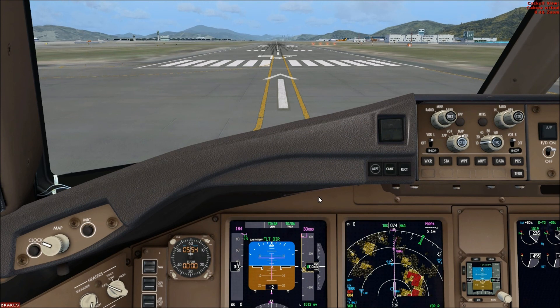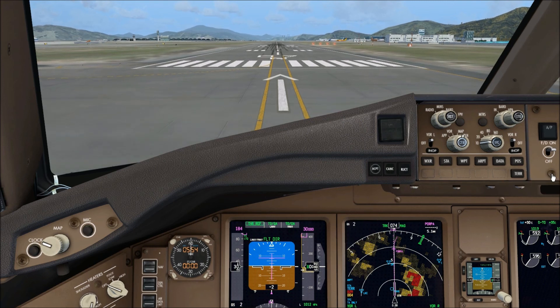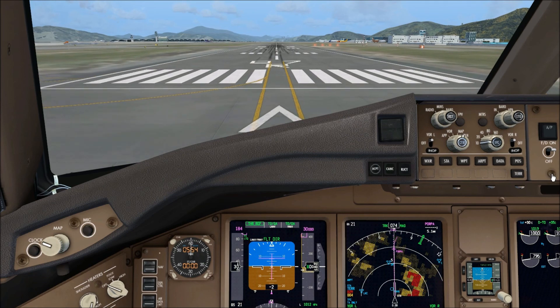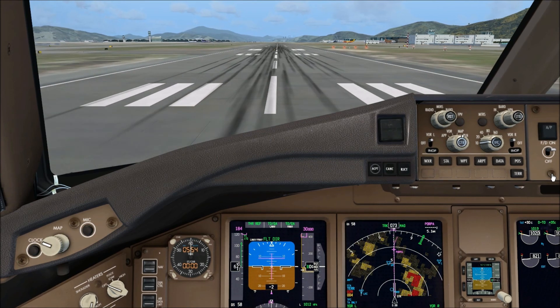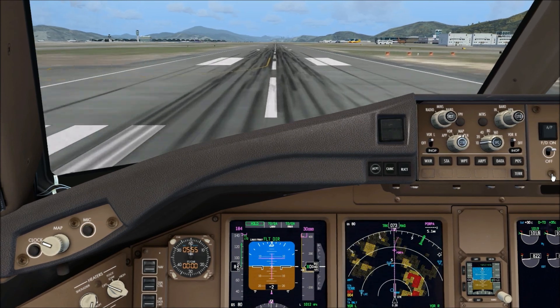Take off. Thrust ref. Action, table, plate — cook power is set. 80 knots, throttle hold.